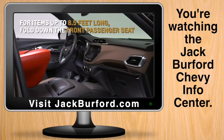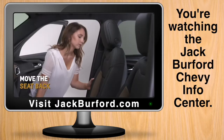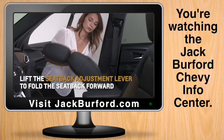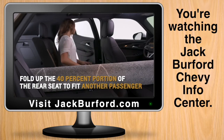In order to accommodate items up to 8.5 feet long diagonally, fold down the front passenger seat by lowering the head restraint, moving the seat back, and then lifting the seat back adjustment lever to fold the seat back forward. You may also fold up the 40% portion of the rear seat to fit another passenger.